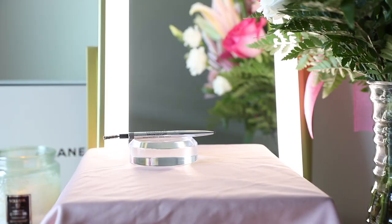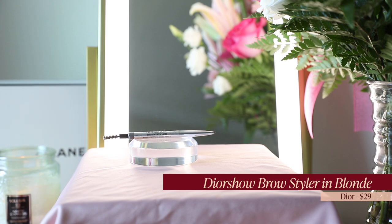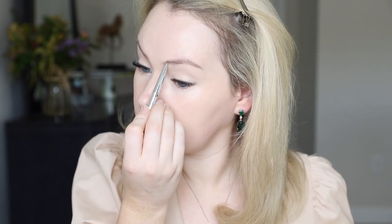Filling in my brows now with the Dior Show Brow Styler in Blonde. This is my absolute favorite brow product — I use it basically every day. It is the absolute best. If you're like me and you just like kind of filling in your brows a little bit — not trying to really change the shape or do too much — this is a really great product because it mimics very fine, realistic brow strokes.